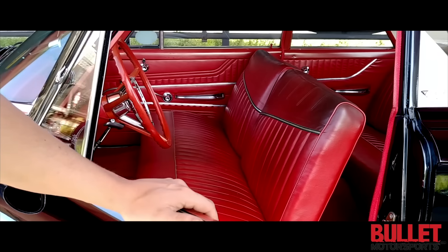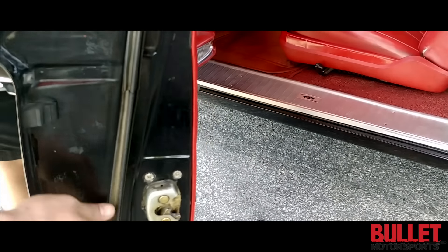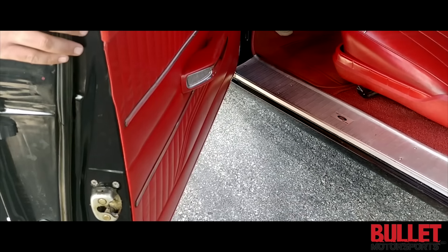The headliner is really nice. Look at the gaskets — these are the original gaskets. It's just like perfect.